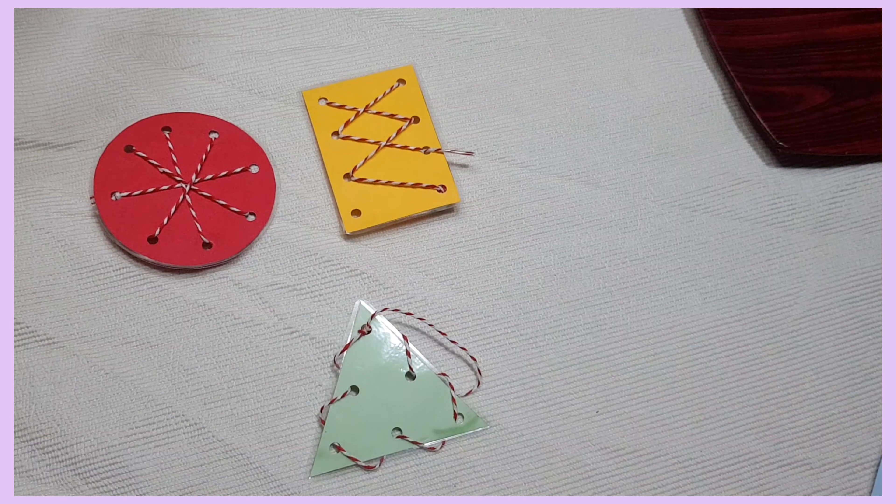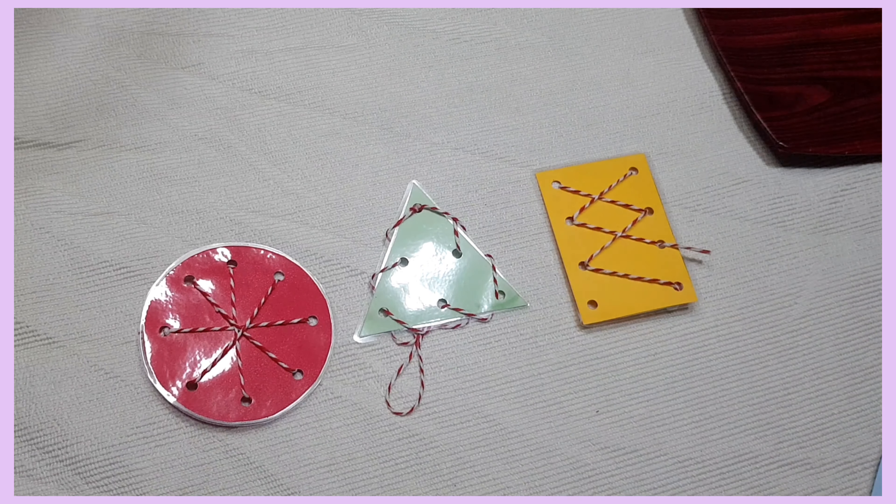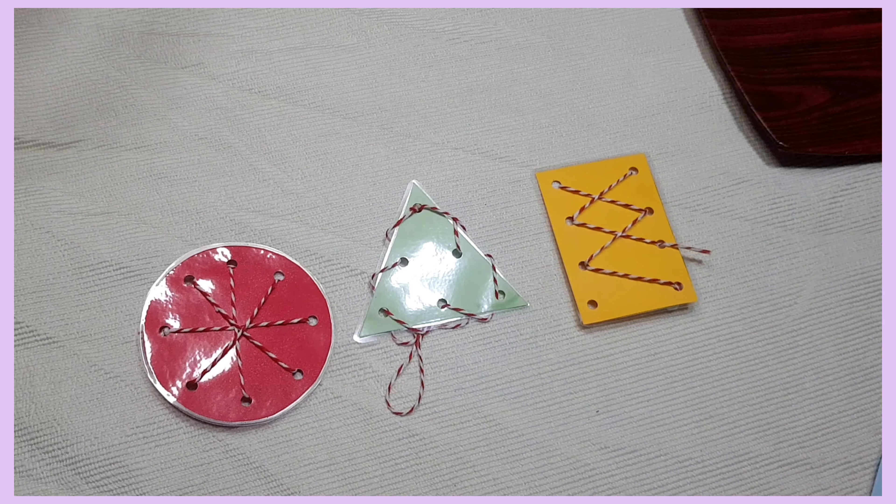Now would you like to try? After you're done with this activity, please put your things away. Thank you for working with me today.